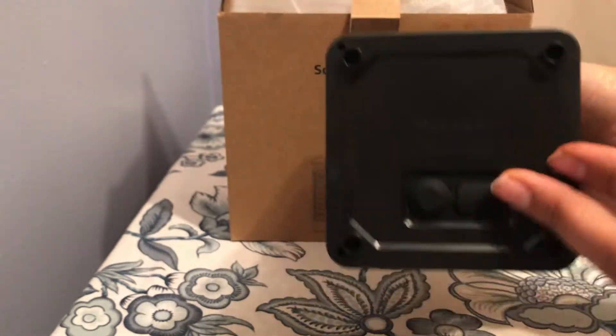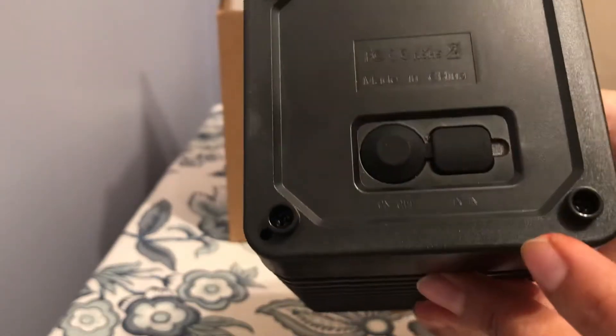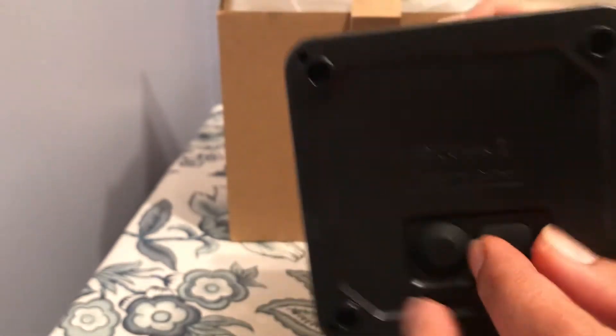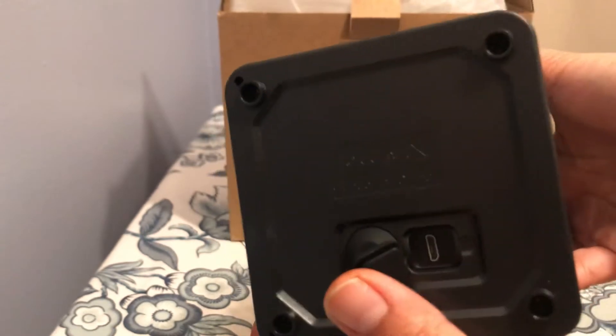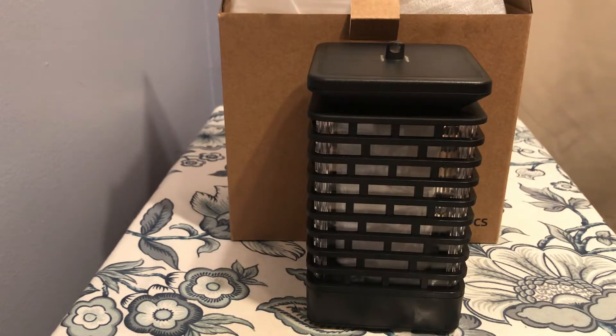These are really amazingly, beautifully made — you can see it looks so nice. On the bottom you can see it has an on/off switch and the charging port. Because there's light in the room right now, it will not turn on.